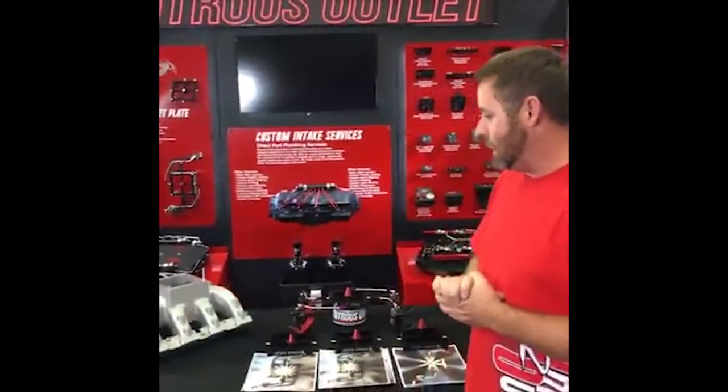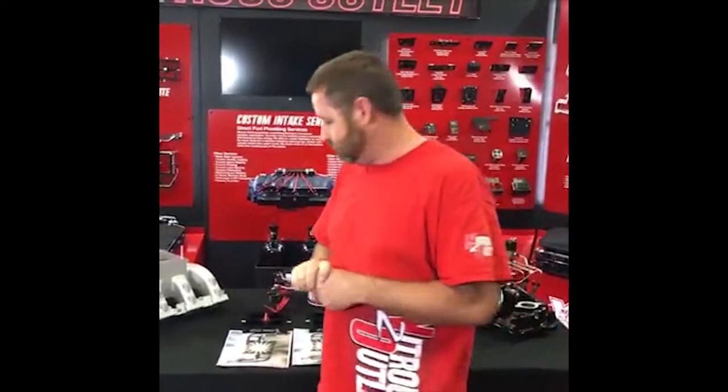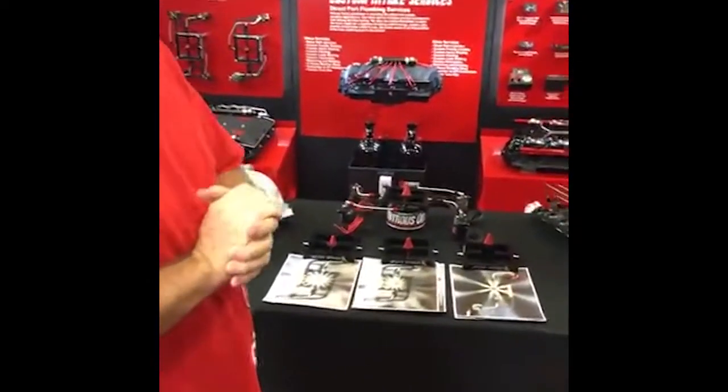I'm going to talk to you about how this technology differs from what you're used to seeing in the nitrous industry. Let's start with the Stinger 1. About two or three years ago, we released a puck — a discharge puck, a hockey puck mounted on the floor of the intake that blew down each runner. We came from the EFI market; it was designed for grudge racers to be hidden, but it was also our option for the EFI guys going to carb stall intakes.